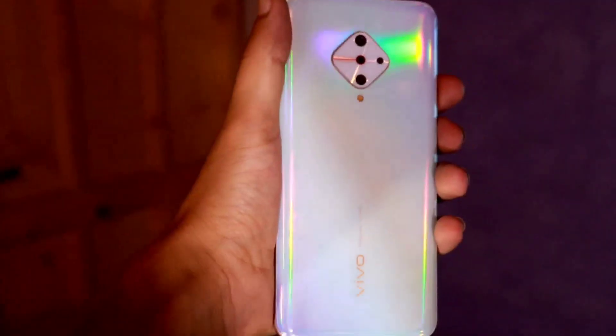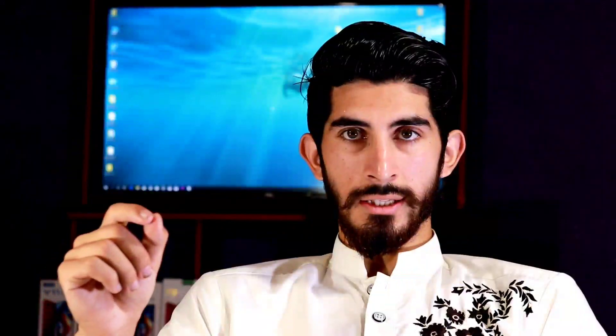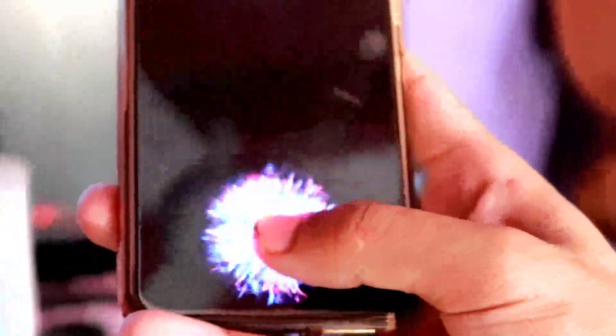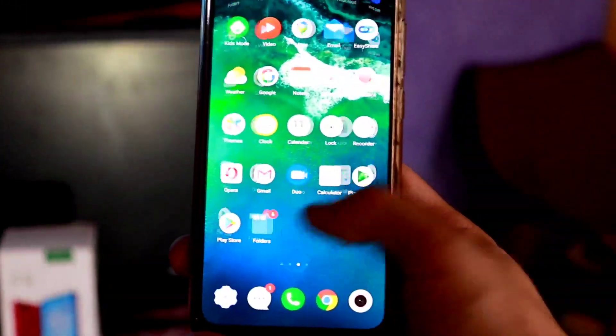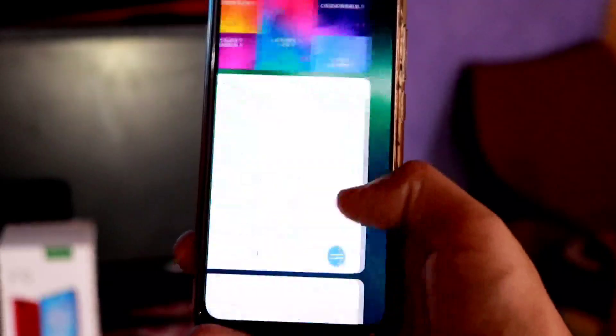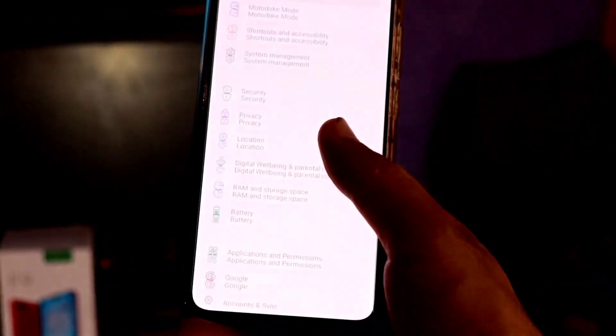The most unique thing about this device is the under-display fingerprint, similar to the Vivo S1. It also features an AMOLED display which provides a lot of pixel resolution. There is a little upgrade from the Vivo S1 in terms of specifications.